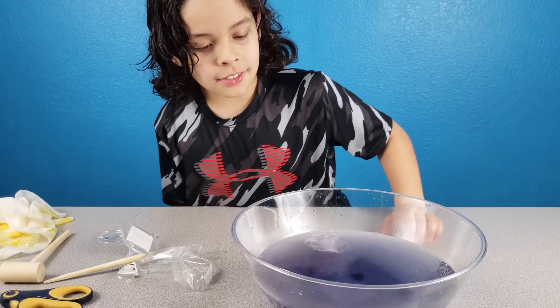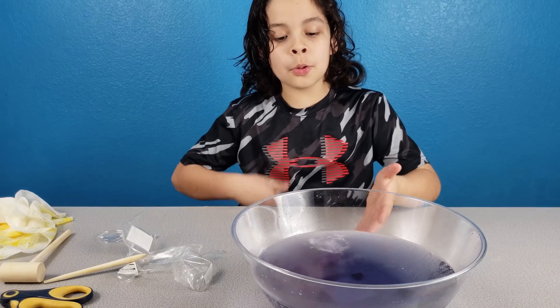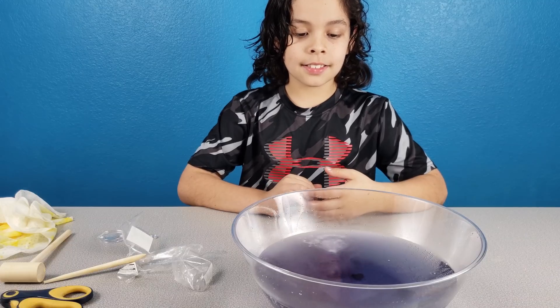It looks like Kool-Aid — purple Kool-Aid. Are you thirsty? No.